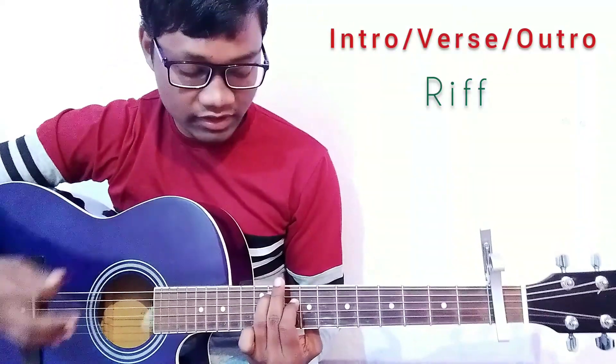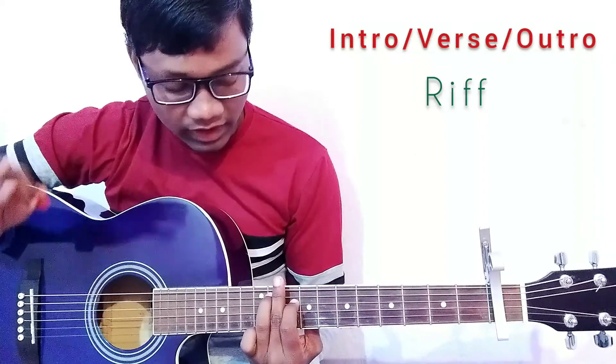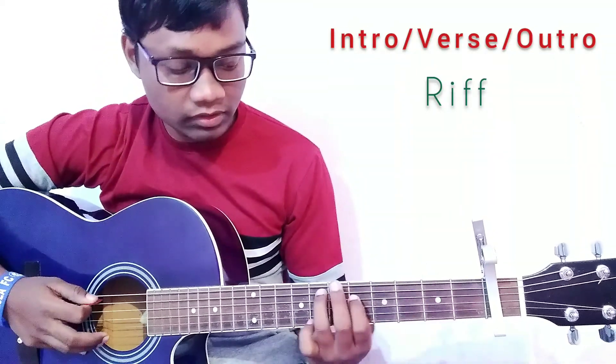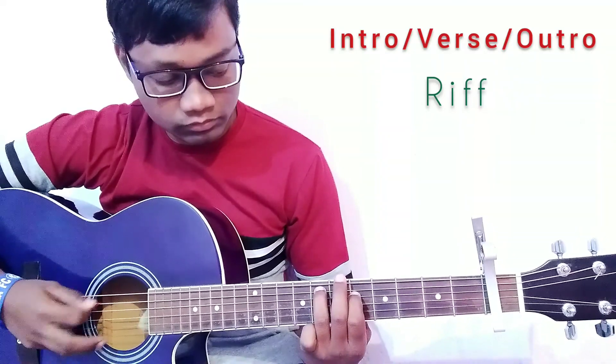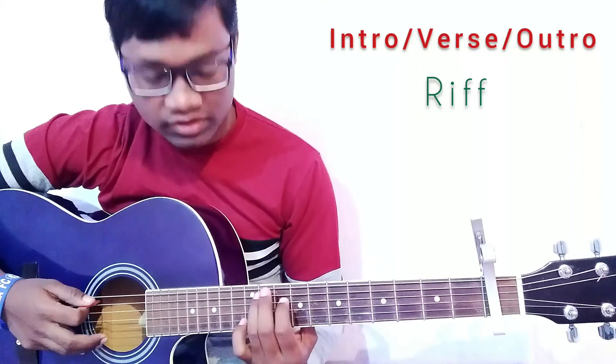Here is the change. We are going to play three parts the same for the next riff. This is the first part, this is the second part, this is the third part. And now there is the change.